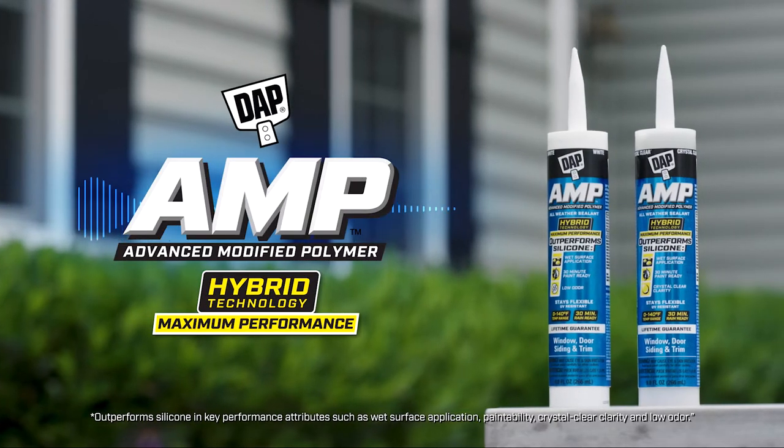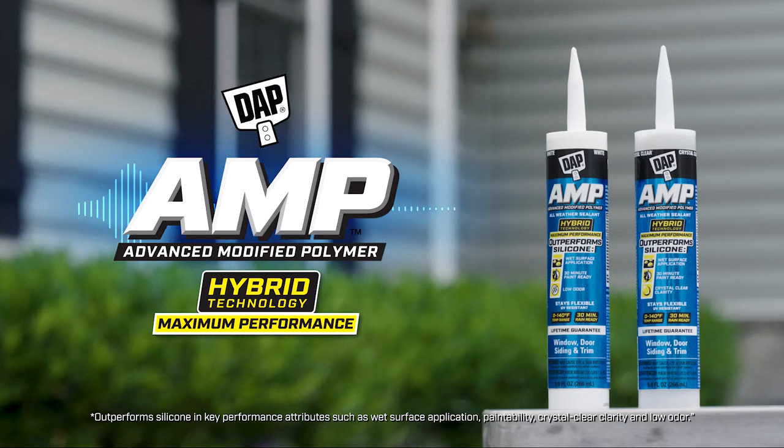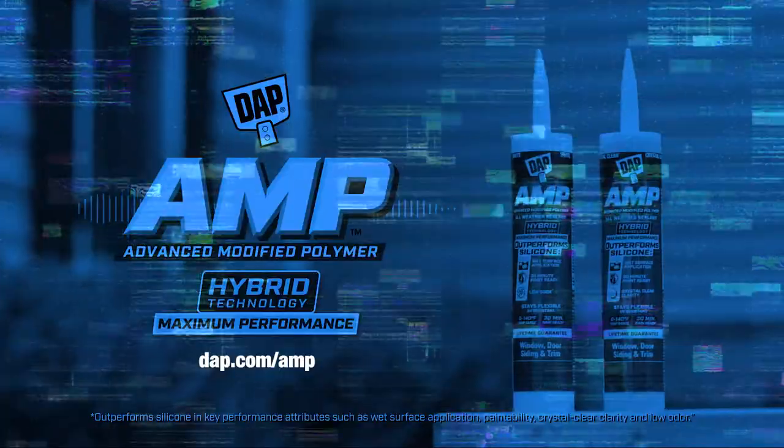AMP Window, Door, and Siding Sealant with innovative hybrid technology outperforms silicone in key performance attributes for maximum project performance from DAP.